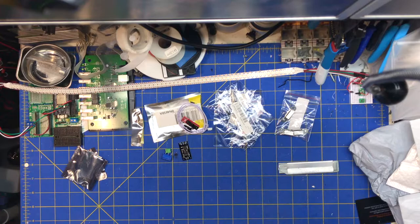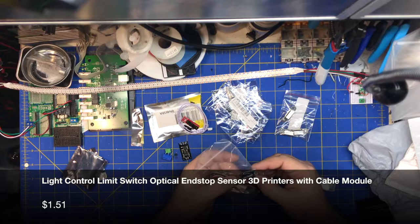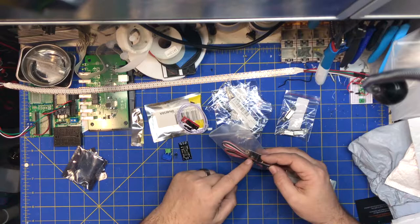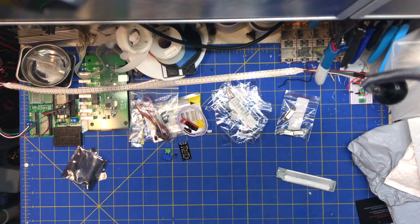Next: 3D printer kits. This is another optical end stop. I'm not going to open this — it's pretty much the same thing as the first one. Just a three-prong connector with the jack and an IR brake sensor. The layout on the PCB is just a little different, mounting holes are a little different. It's got a transistor and LED — probably about the same. Just bought a couple different variations.